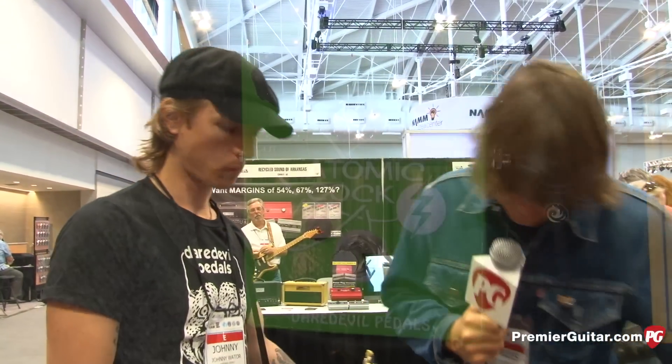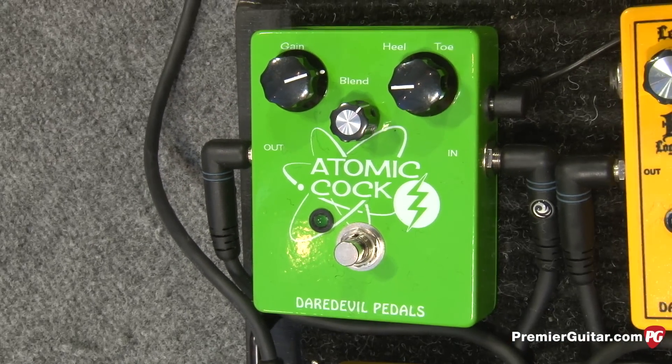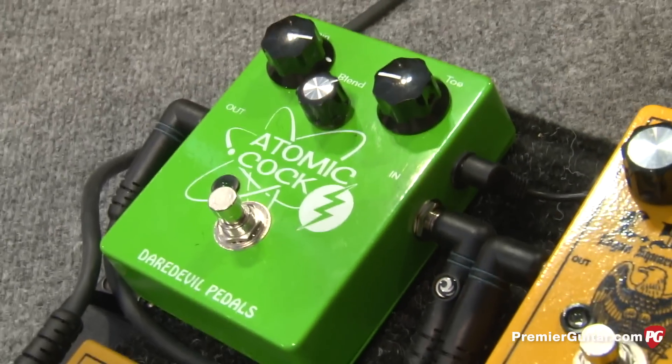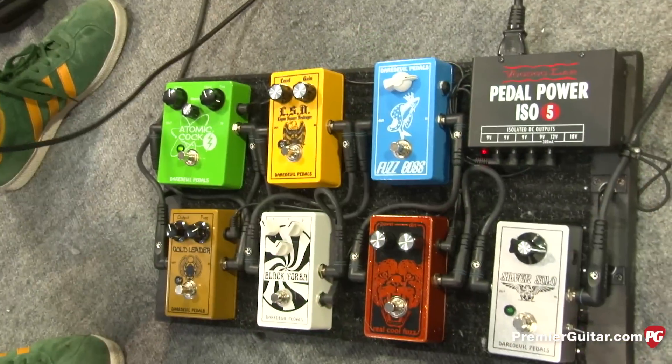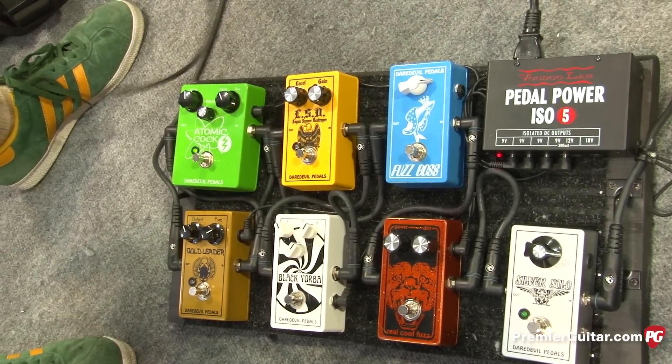Hey gang, this is Charles from Premiere Guitar, and I'm with Johnny from Chicago's Daredevil Pedals. We were just listening to the Atomic Cock, which is one of a bunch of really cool fuzz-oriented pedals they've got going. We're going to focus on the Atomic Cock here, because that's their newest, as well as this LSD, which is pretty new as well. Tell us about what you've got going on with this green box here.